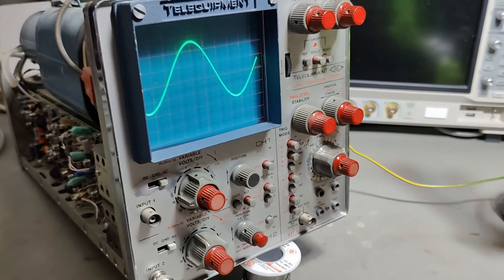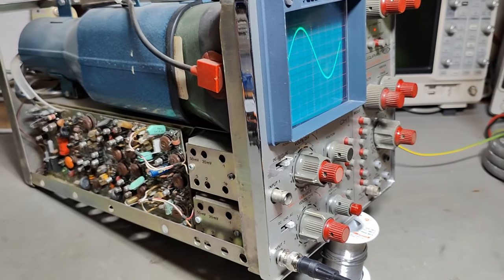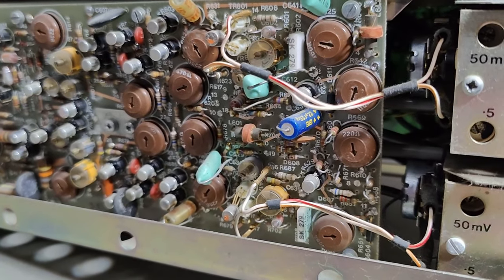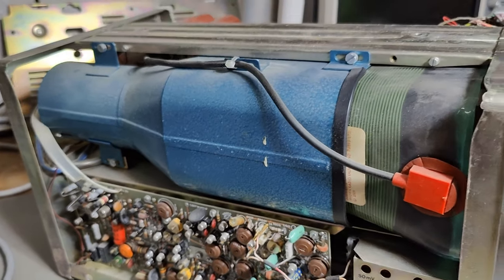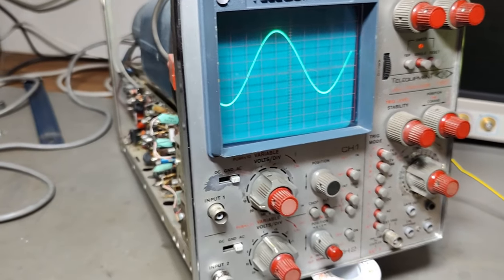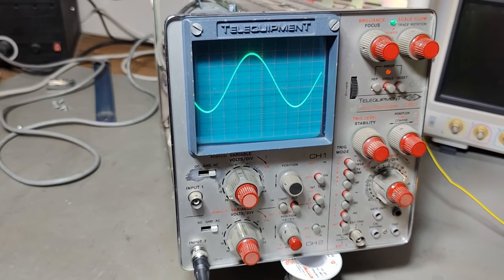I don't want to bore you with a lot more. It's just a really fantastic transistor scope, 50 years old and all that. Thank you very much for watching. See you again real soon. Bye bye.